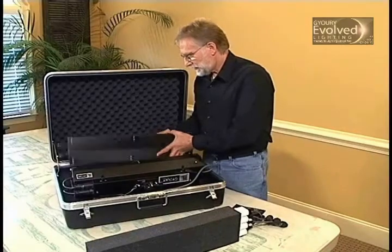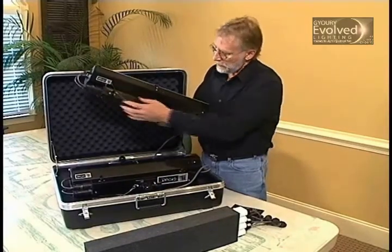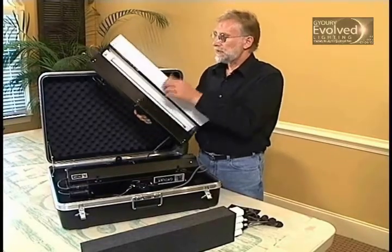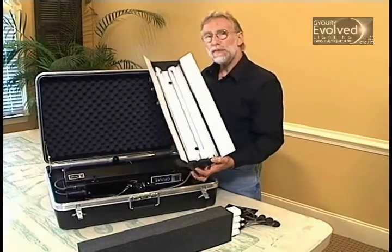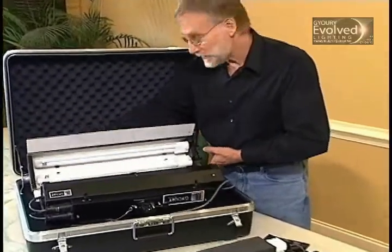This is the Guri Light proper. It consists of a ballast, a reflector, and two wands. I want to tell you what makes the Guri Light System completely unique and different from anything else that's out there on the market.